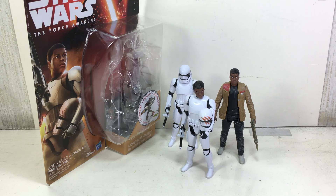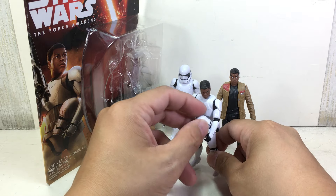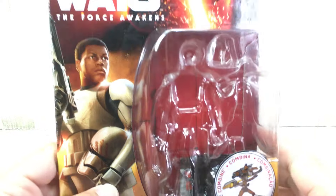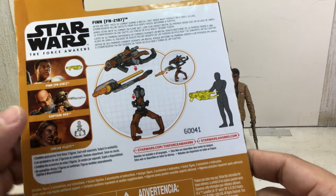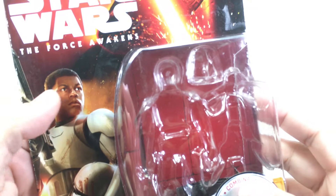Here we have the Star Wars: The Force Awakens 3.75-inch Finn FN-2187, still in his stormtrooper uniform. It is part of the first wave of the 3.75-inch figures for 2016. Here's the rest of the figures for the wave — very nice, great artwork.